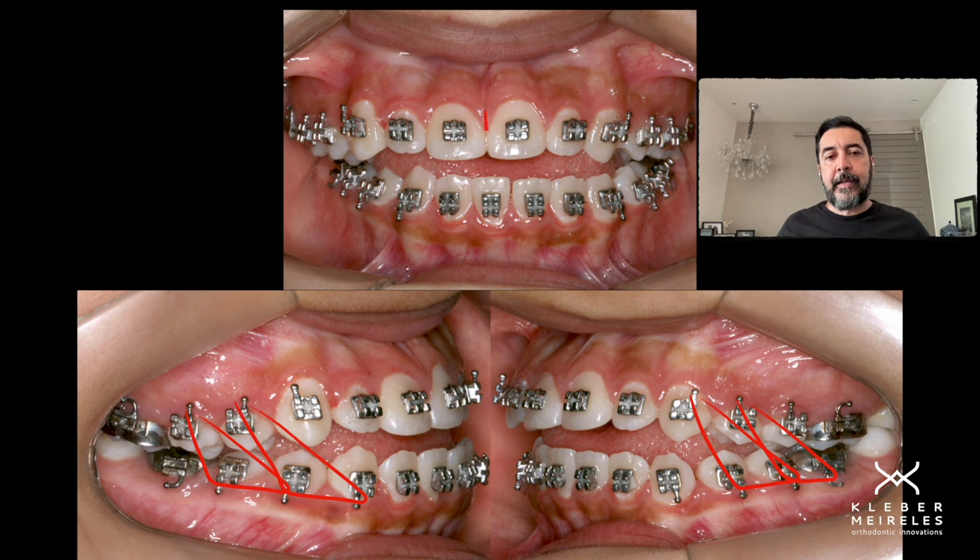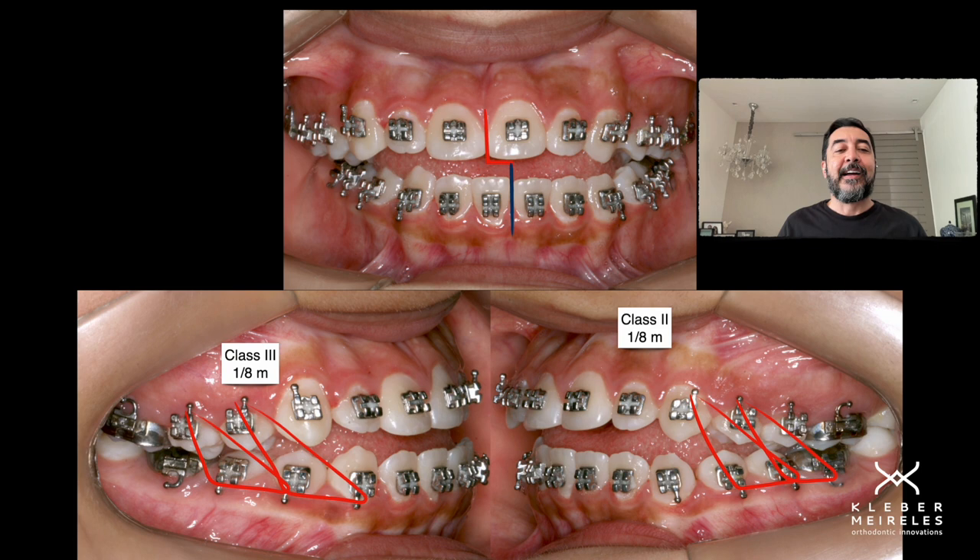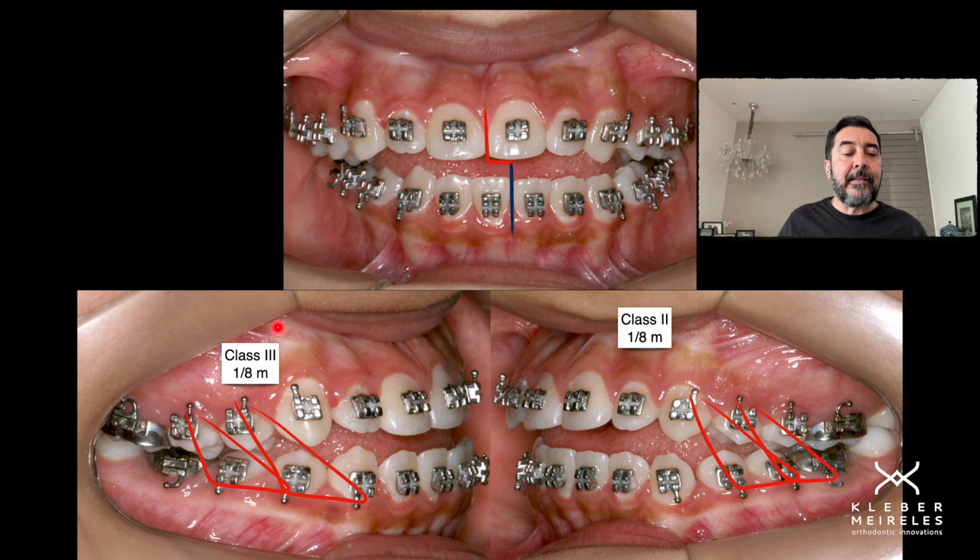Here we have the clinical case. I sometimes have the opportunity to photograph with the elastics in position, but in this case I didn't, so I need to show you how it was worn by this patient. One-eighth medium on the right side, with a shape that is going to correct the class III as well — a vertical plus a class III vector.